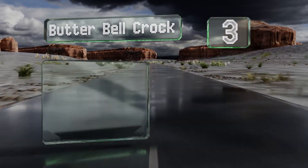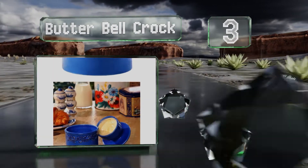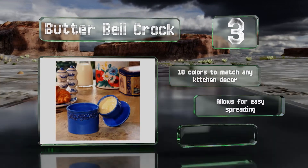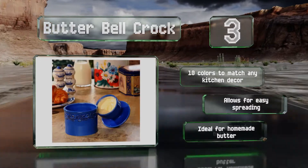Nearing the top of our list at number three, the original Butter Bell Crock is modeled after traditional French versions, giving it a timeless feel. The high-quality bone china is lead and cadmium free and features a hand-distressed pattern that lends it a fetching antique look. It's available in 10 colors to match any kitchen decor and allows for easy spreading. It's ideal for homemade butter.